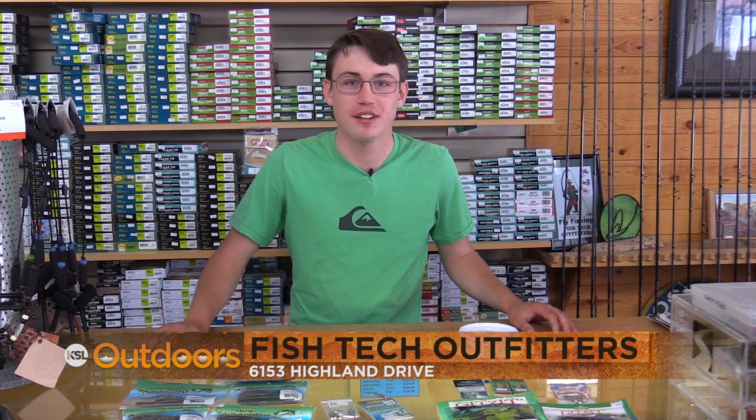For tips like these and anything else, come down to Fishtec Outfitters and we'll help you out. Now for tonight's fishing line.